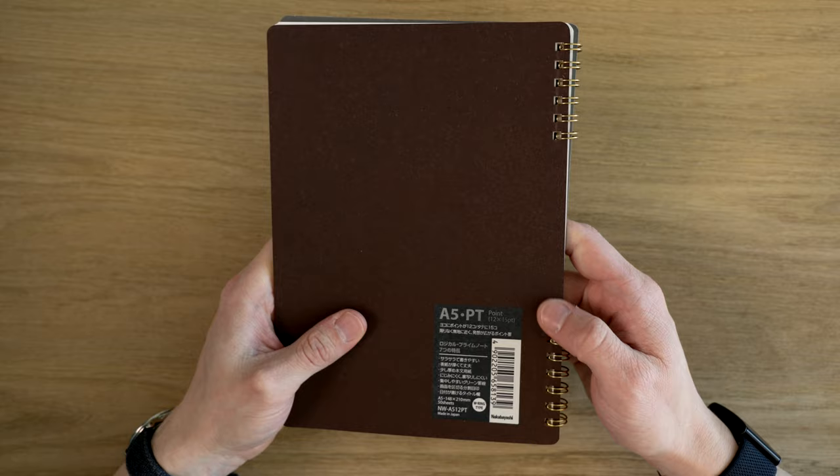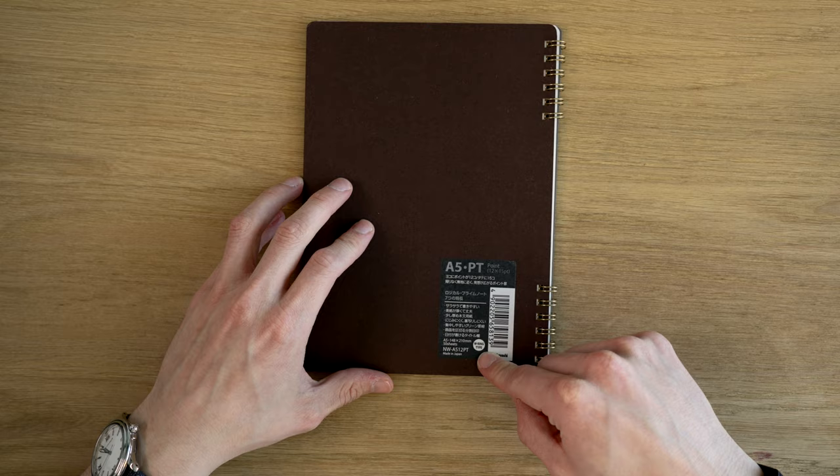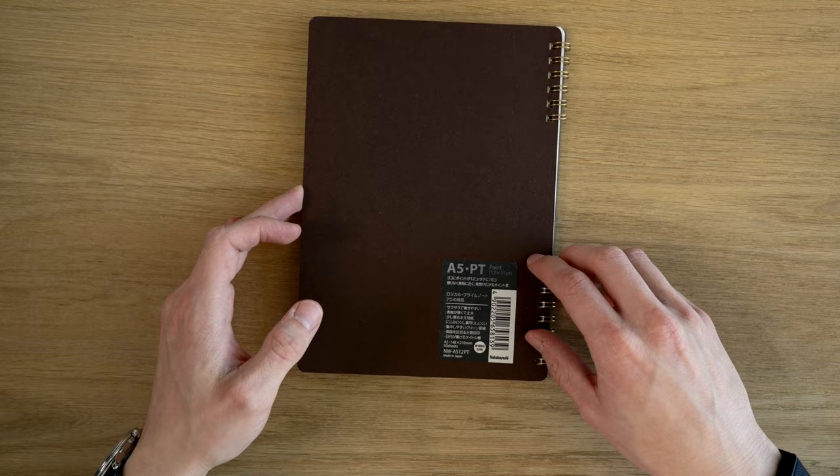The corners are kind of rounded a little bit, which will protect them from getting bumped — which is great. On the back, we have a sticker which I haven't tried to remove, but it looks like it's going to be hard to remove that cleanly, unfortunately. It's made in Japan. They call this a 'W ring type' — I'm not really sure what that means specifically, but it is a ring binding with 50 sheets. None of the pages are perforated, and they're all exactly the same.